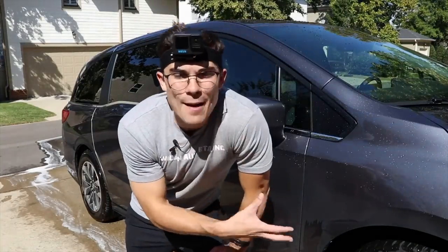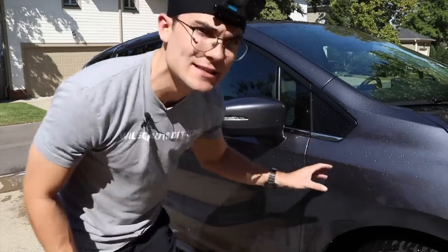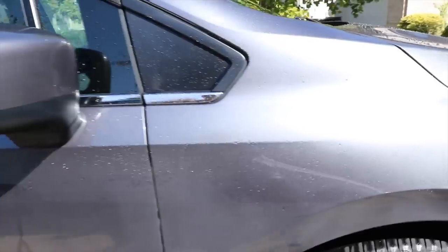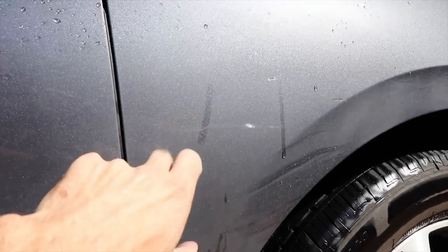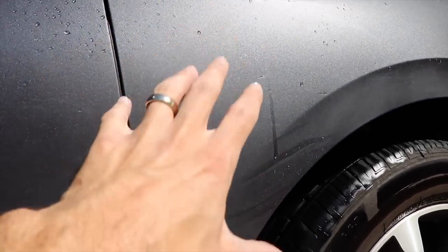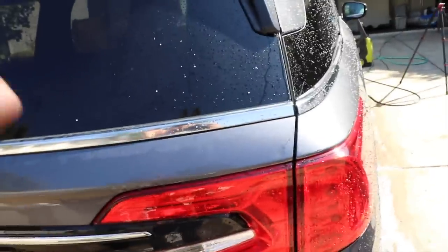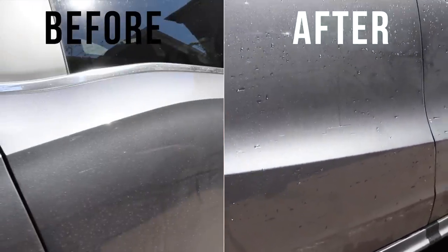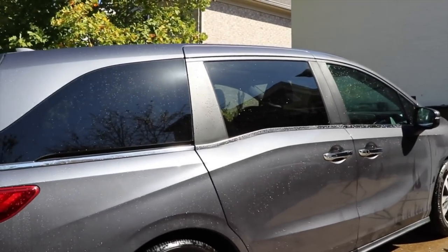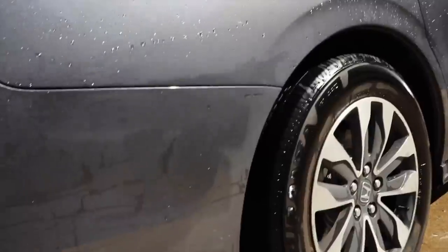At this point, we've blasted off everything — the degreaser had time to work and we've got deionized water drying on the paint, so we're not going to have any water spots. There's a really clear line of separation between the top of the car and the bottom. I'm going to drag my finger across to show the contrast. There is some very light surface dirt remaining on this area and the lower rocker panels, but nothing like it was — and still surface dirt along the trunk area as well.